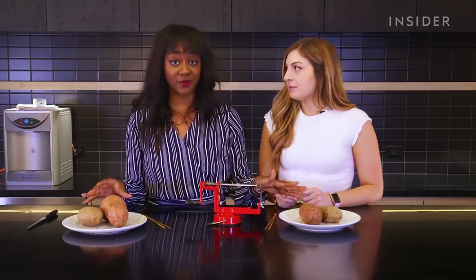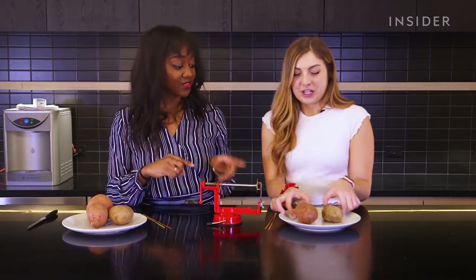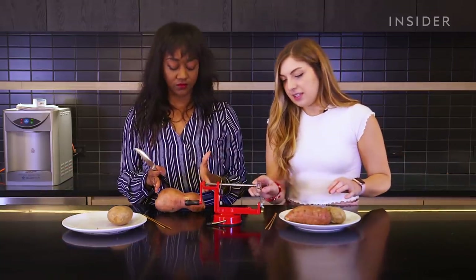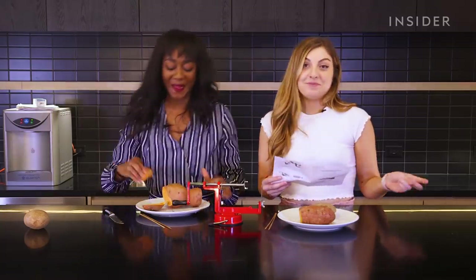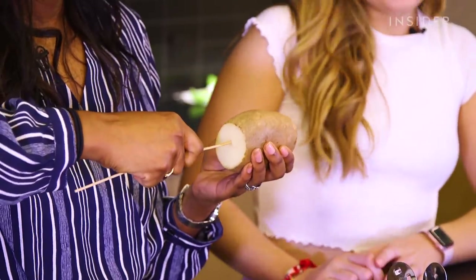We have our potatoes here — sweet potato and regular potato. Two are raw and two are cooked in the microwave for five minutes. The directions say to cut the top half so it can stick into the end part. Let's start with the raw potato to see if it'll actually skew.